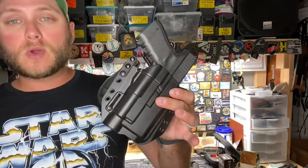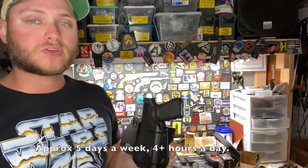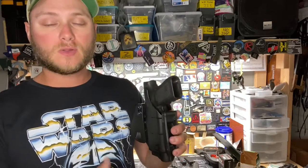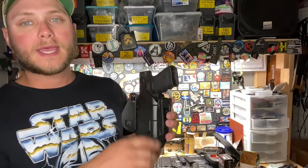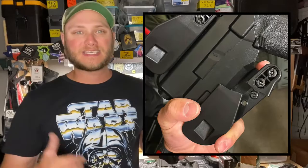I've been wearing this outside the waistband holster quite often for almost a year, and the only issue I've had is that the pistol got caught on an armchair while I was wearing it and one of the paddles snapped off. I contacted Bravo Concealment and they sent me a replacement within a week.